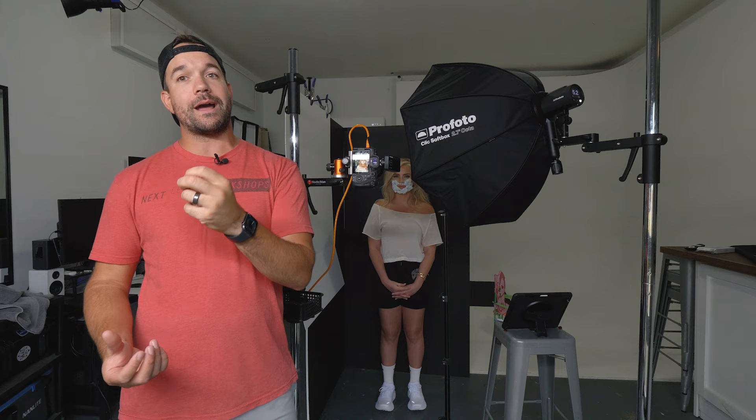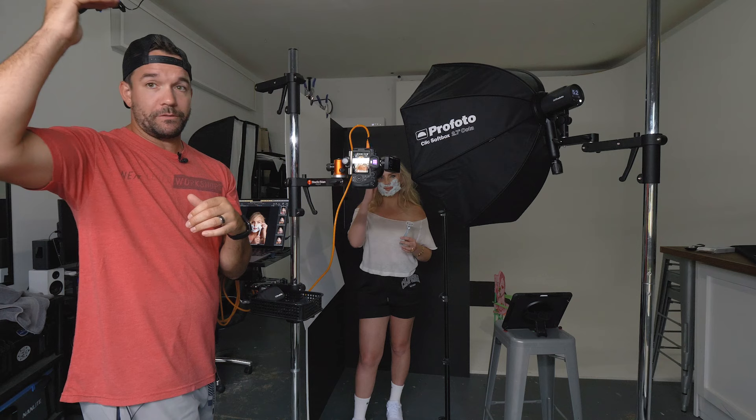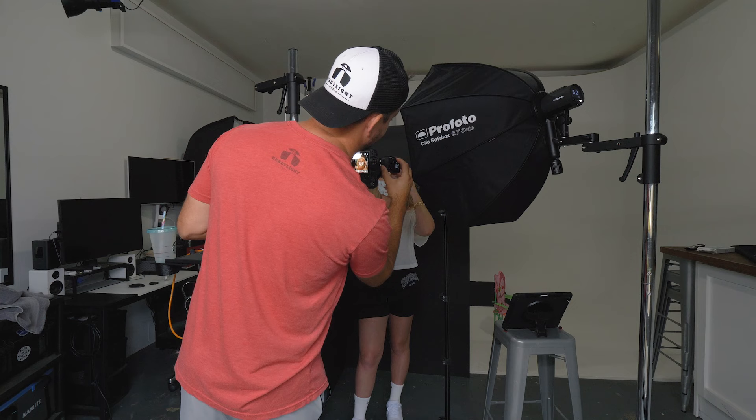For this shot we have a pretty tight crop because we're trying to recreate an image that's already been done. I've got her really filling up the whole frame with a little bit of room above her head and we've got the shaving cream on there. It's a little bit on the blue side but that's totally okay, nothing we can't fix later. I want to show you what it looks like with just this octabox — so I'm going to turn off my second light and it looks pretty good.